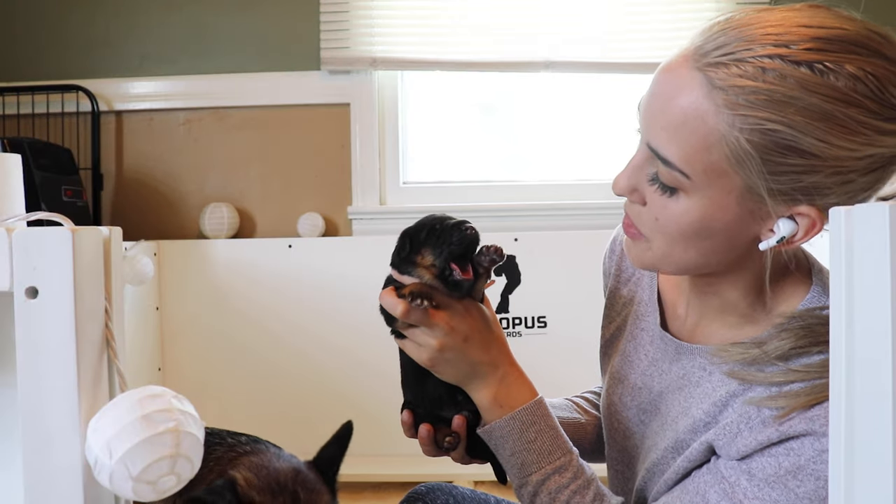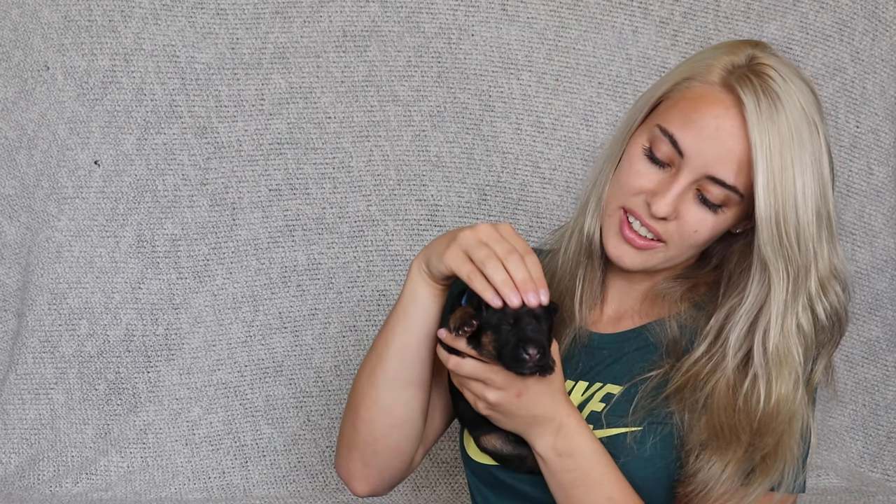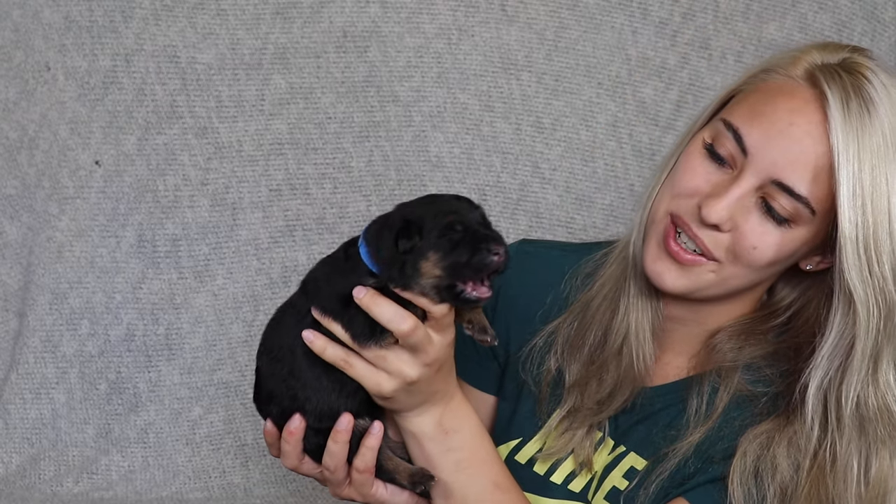So what are these awesome protocols that can help us breed better dogs? They are pretty simple and easy — five specific exercises performed for three to five seconds on each individual puppy once a day.